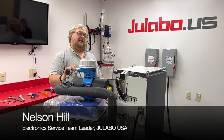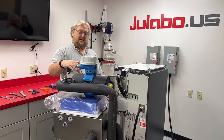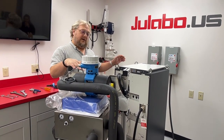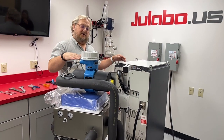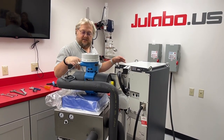I'm Nelson Hill, Electronic Service Team Leader here at Yalabo USA. Today we're going to demonstrate installing a Yalabo flow control solution onto a Presto — the steps required and the menu settings that you're going to need to change to make the flow control solution active for your application.